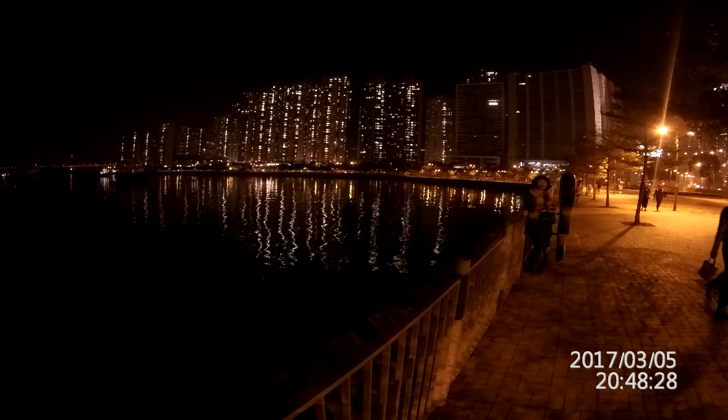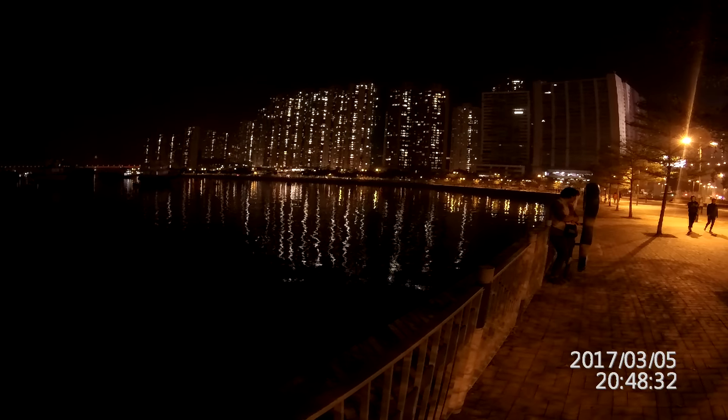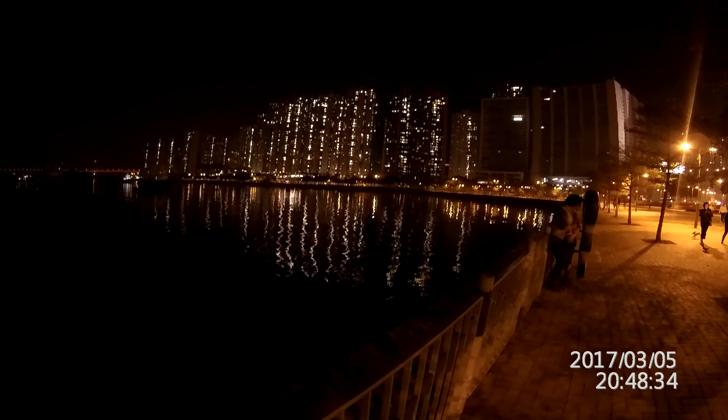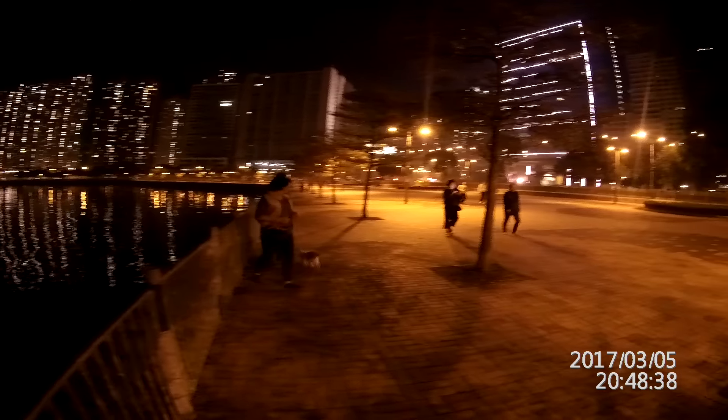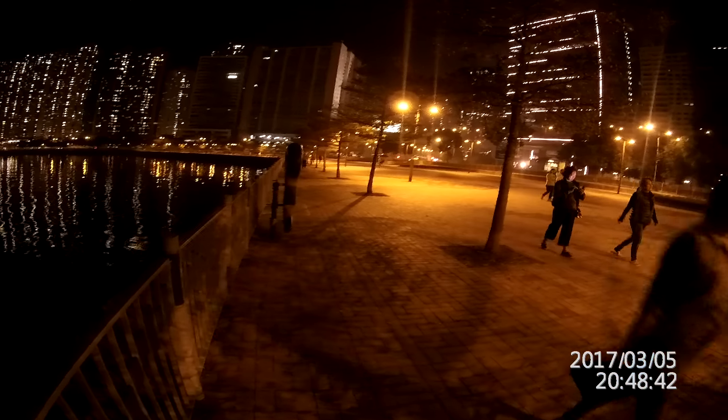Again, version B is at 1080p at 50 frames per second super view, and for some reason version A only has 1080p at 60 frames per second, so it's a little bit different. There are nice and friendly people out here — we're in Hong Kong right now, and we'll be heading back to Shenzhen so we'll probably get some more footage from Shenzhen as well.